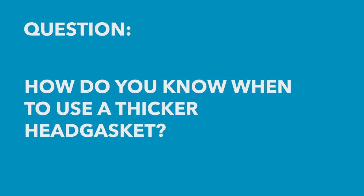Mike's asked: how do you know when you need to use a thicker head gasket versus standard? What this comes down to is first of all understanding why you may need a thicker head gasket in the first place.